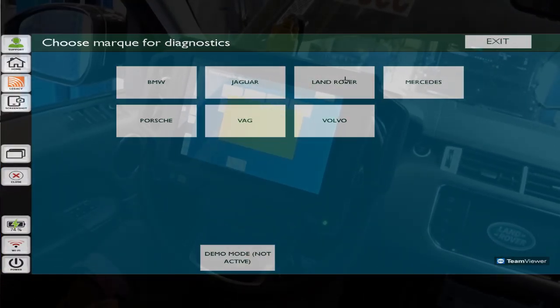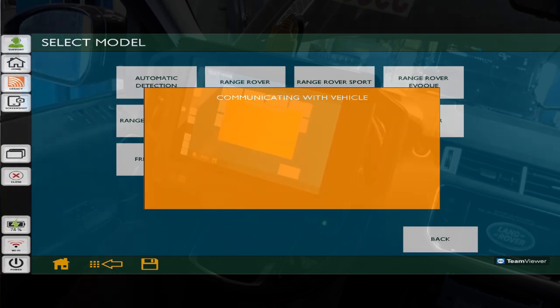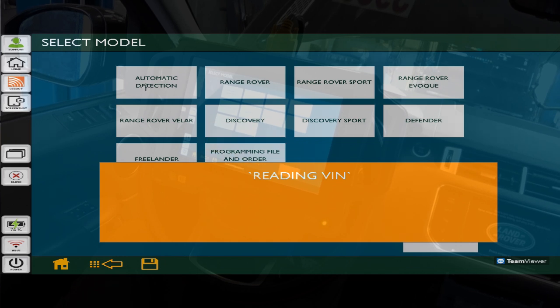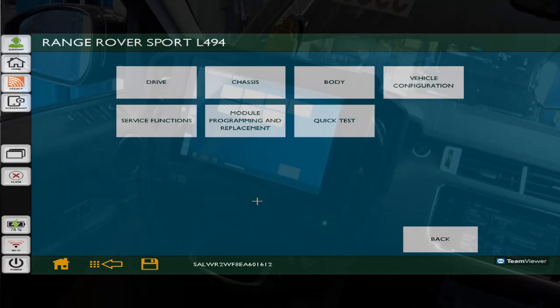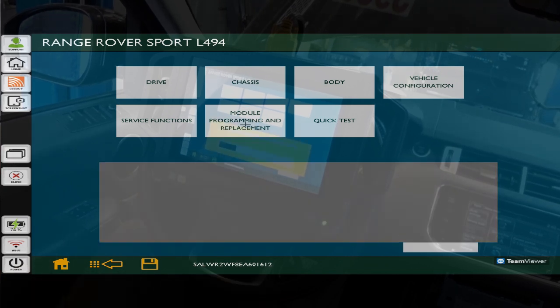Key on - let's auto ID this thing. We're going to pick automatic detection. Down here we have our menus we can pick from: the drive, the chassis, the body, vehicle configuration, service functions, module programming and replacement - that's going to be the one we want - and the quick test. So we want to go to module programming and replacement.